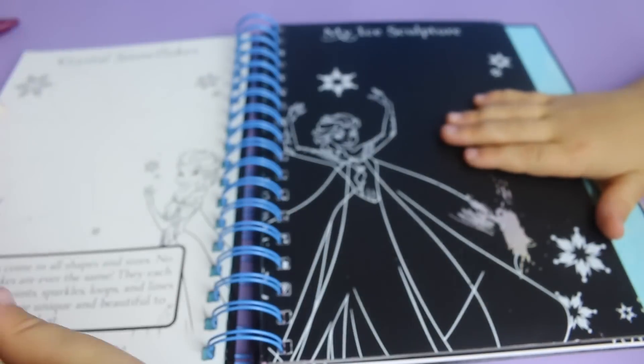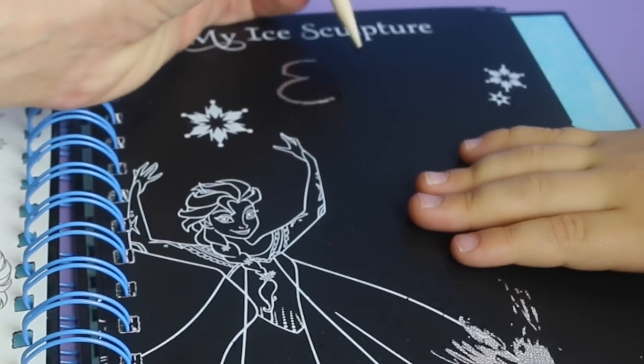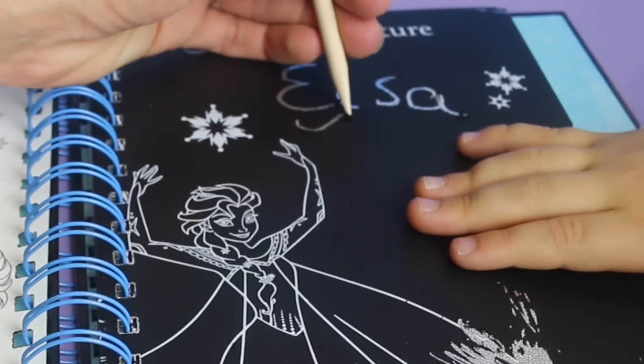Here, let's see another spot. Let's see what is up here. Let's just write Elsa. Whoa. So you can kind of make your own artwork here. That's really pretty.